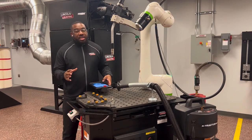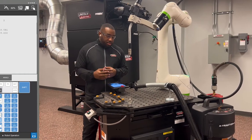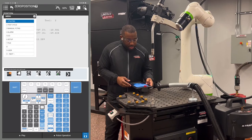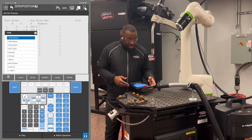Tool center point will need to be done in legacy mode. Please refer back to the video on how to get to legacy mode in the training videos. First, hit menu, then hit number 6 setup. Once there, you're going to hit F1 type, then hit number 6 frames.